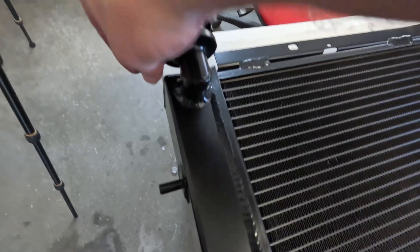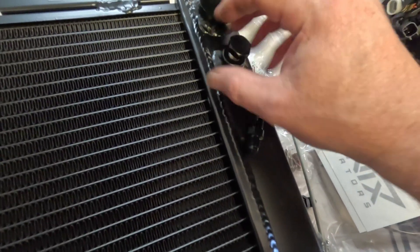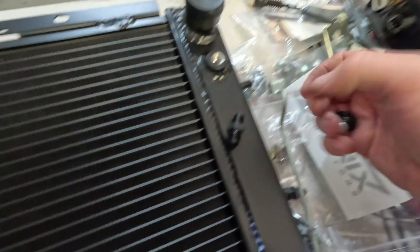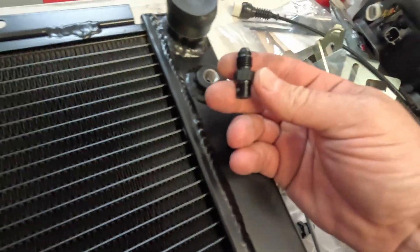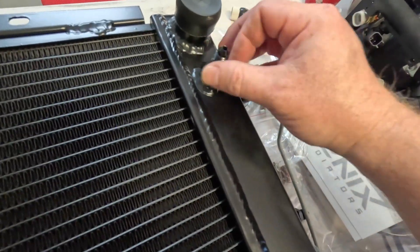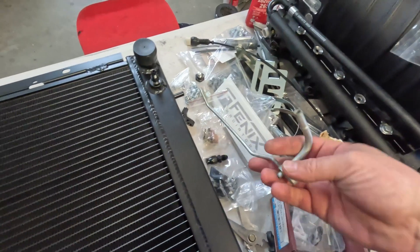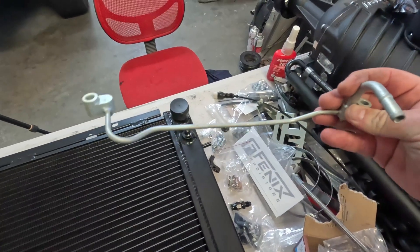Same side, the cap, the radiator overflow. There's a little 1-1/8 MPT port underneath the top entry. What I'm going to do is run a little AN fitting, just screw in there.